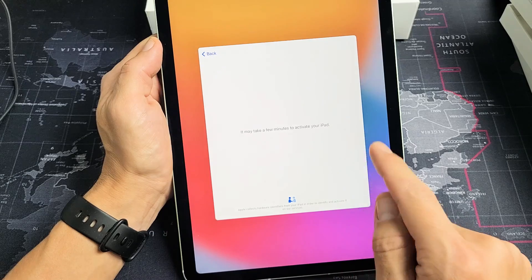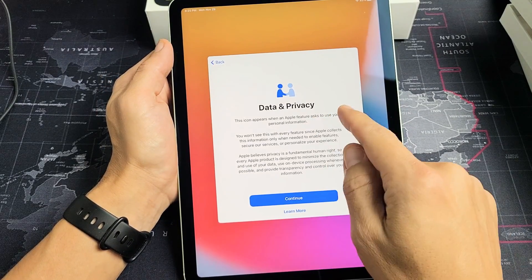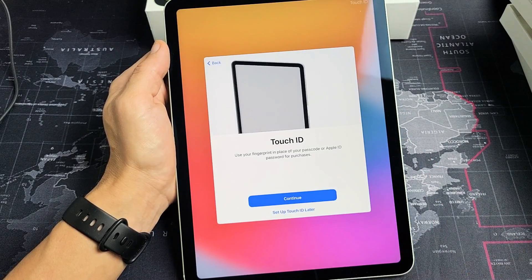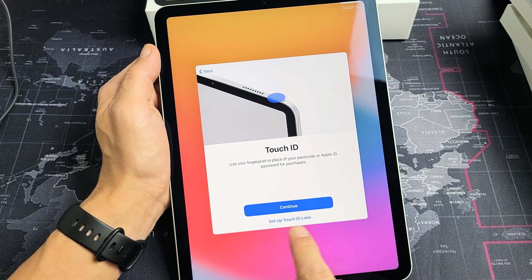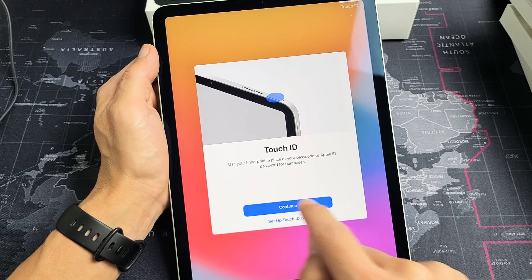This may take a few minutes to activate your iPad so be patient here. Data and privacy — if you want to read more you can tap on learn more, or go ahead and just tap on continue. You can set up your Touch ID, basically a fingerprint password. You can do that now or set it up later. I'm going to set mine up now so I'm going to tap on continue.